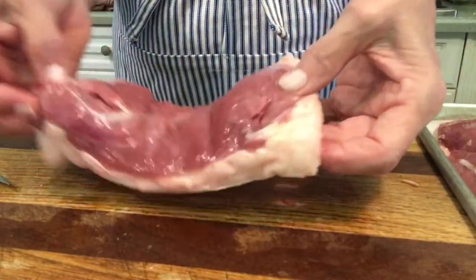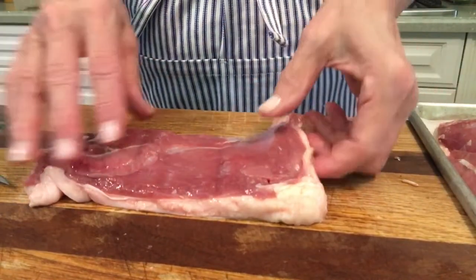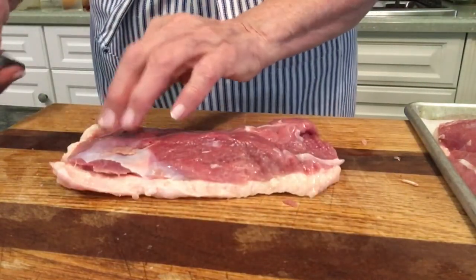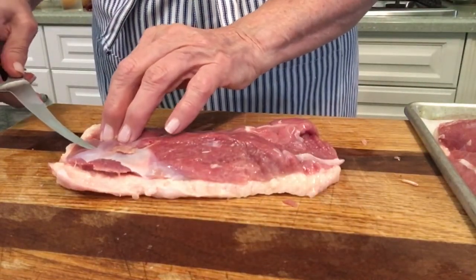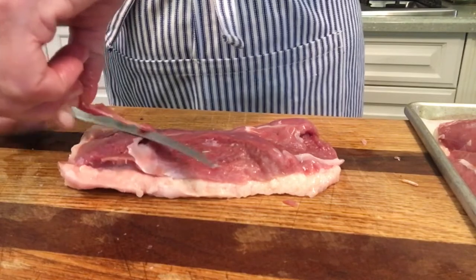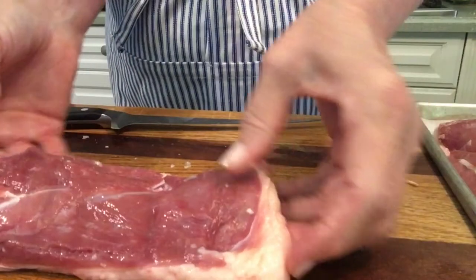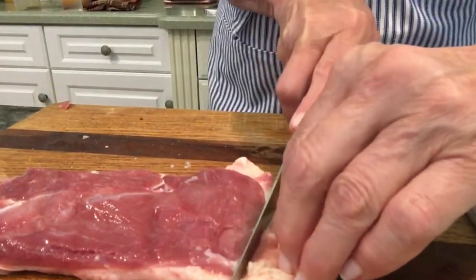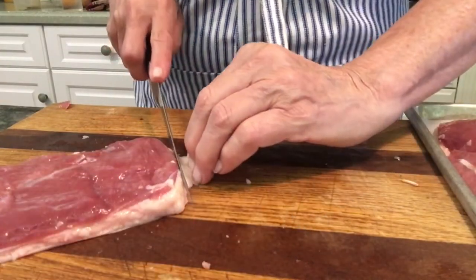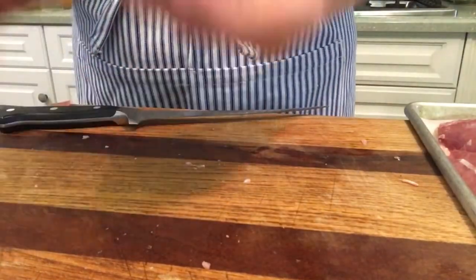Here is our duck breast and the first thing you need to do is clean it up. We have a tiny bit of silver skin right here which you do want to remove because that does not melt away. Just take a sharp knife and remove the silver skin, and remove any excess fat as well. I think this looks pretty good.